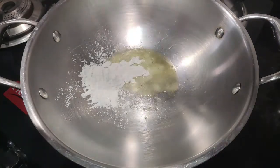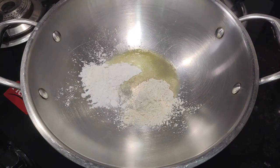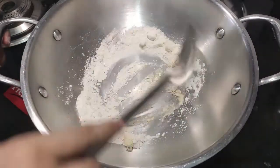I am going to add one chunk of ghee, one chunk of wheat flour, and one chunk of rice flour. I am going to roast both of them on a low flame. If we add the ingredients, kulfi is very tasty.